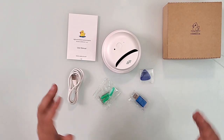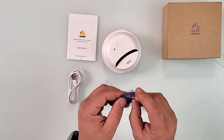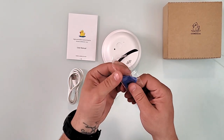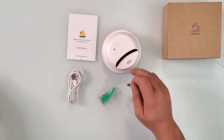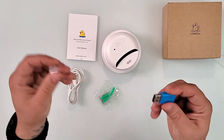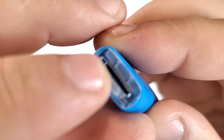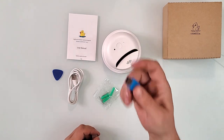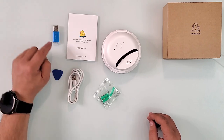Besides those items, there's what looks like a guitar pick but is actually a tool to open the compartment where the micro SD card and USB-C port are located. There's also a micro SD card USB reader: on the back you slide your micro SD card in, plug it into your computer, and you can read or download files. It's a really good touch to include this.